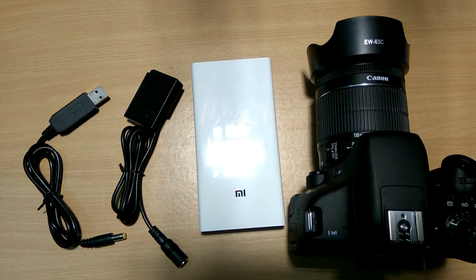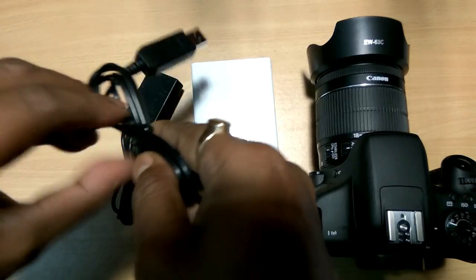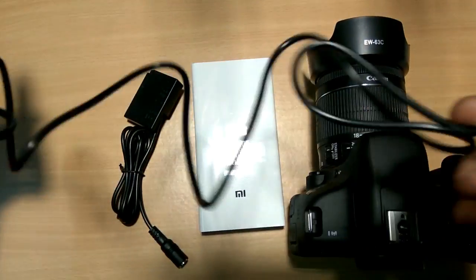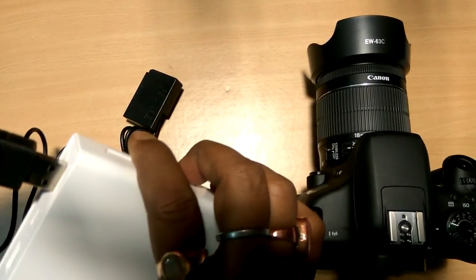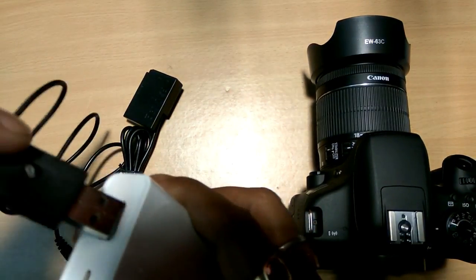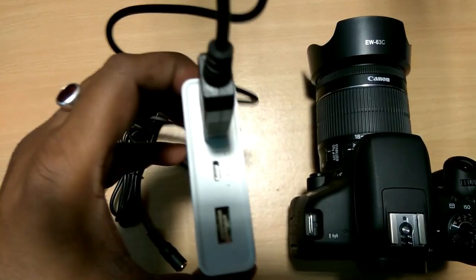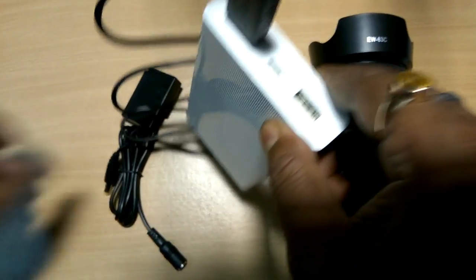So friends, let us start. First, connect the USB step-up power converter connector to the USB battery bank. Then power it up — you will see the LED blowing. This means it is powered up.